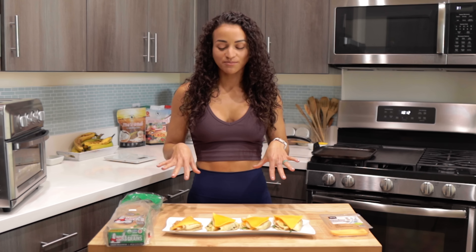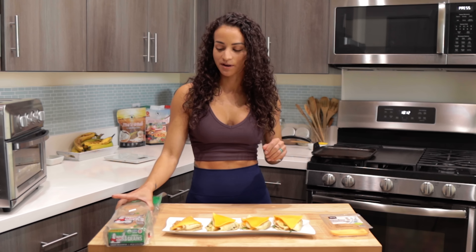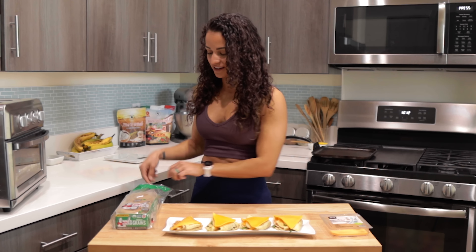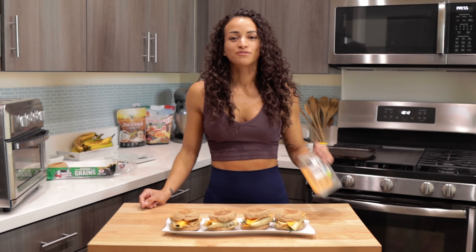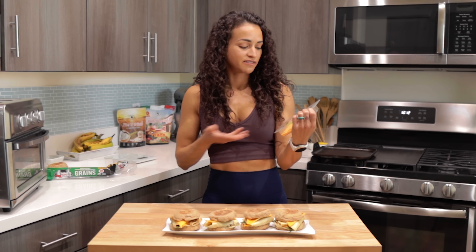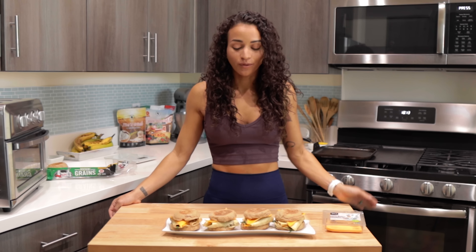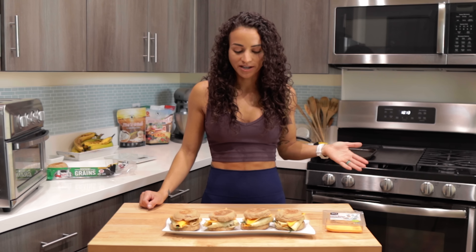Now I am going to assemble these breakfast sandwiches. I am using Dave's Killer Bread for my English muffin — you can find them anywhere and they have extra protein. For my cheese, I am using my favorite plant-based cheese from Whole Foods, but you can use whatever cheese you want or omit completely. These are so customizable to your own liking, so make sure to give them a try.